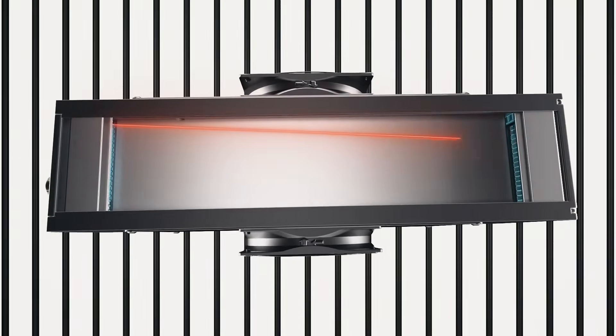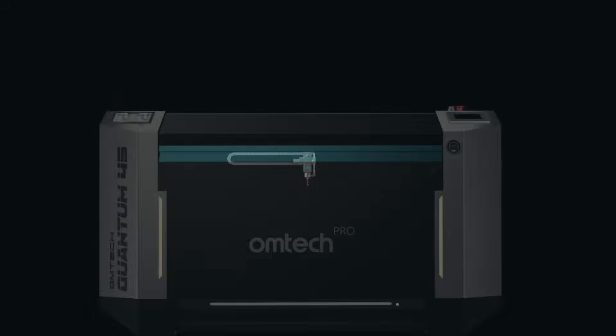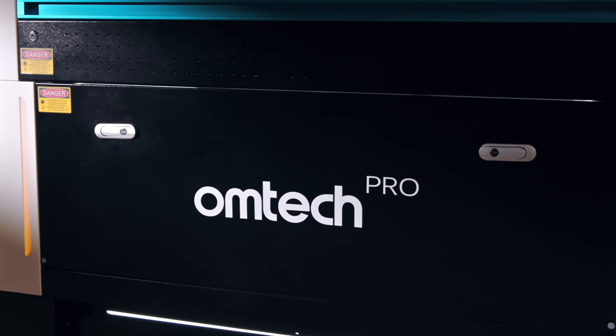Check out our industrial grade RF laser engraver. This changes the game. This machine is about to level up your laser engraving process. This is the OMTEC ProQuantum.